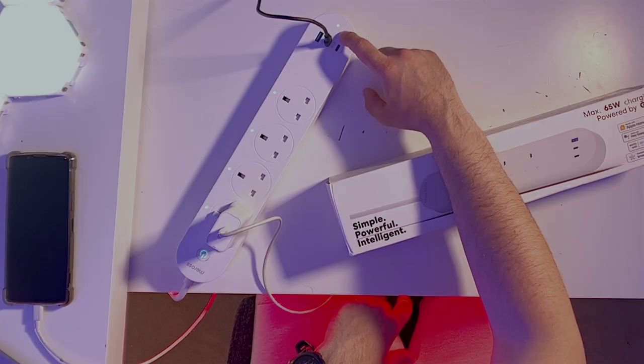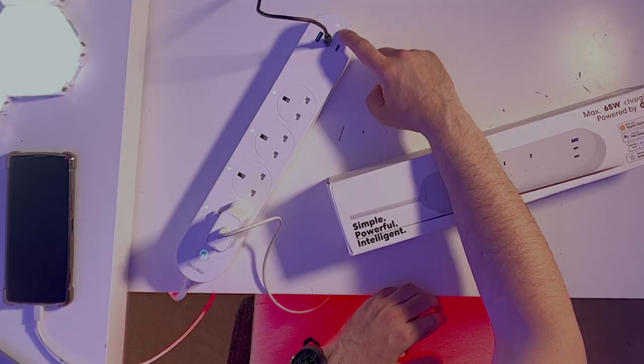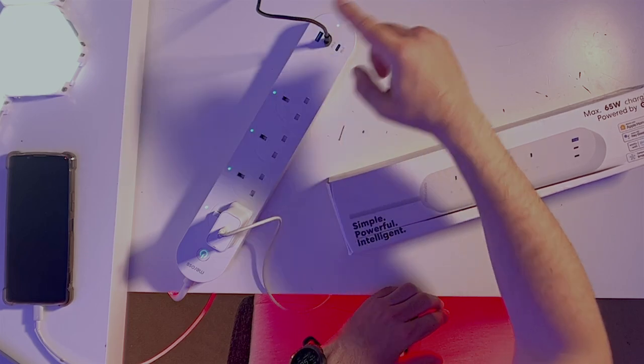Now let's talk about smart controls. One of them is controlling your smart power strip with your voice. You can use Siri, Alexa, or Google. For example, if I say 'Hey Siri, turn off USB' — the USB is off, you can see the light disappear. And if I say 'turn on USB' — the USB is on and recharging my iPad. It's very responsive and very easy to use.